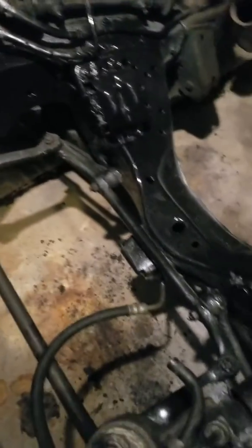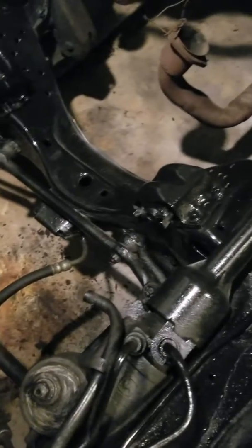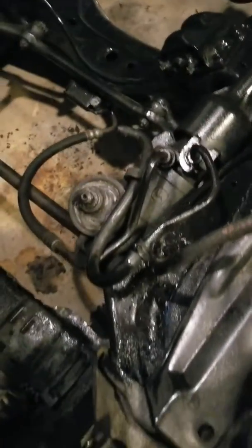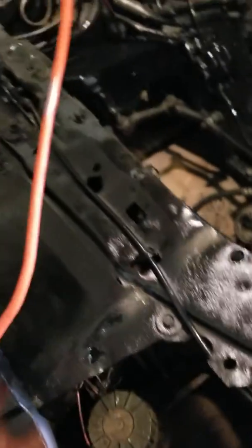After priming my frame, I've painted it all up with this product called Frame Bare Metal frame coating. It's for painted-under surfaces. I painted the core support and need to finish it — got to get some more paint there — but this stuff leaves a rubberized coating.